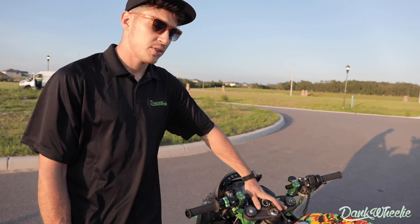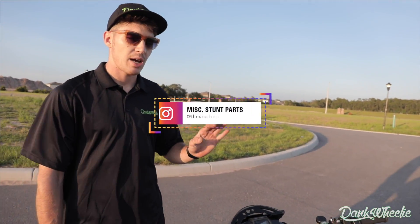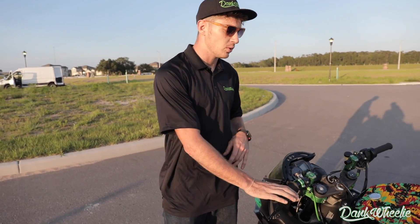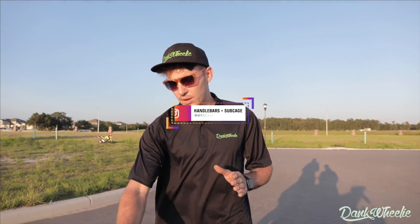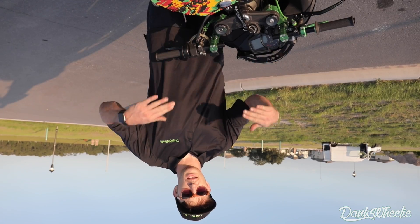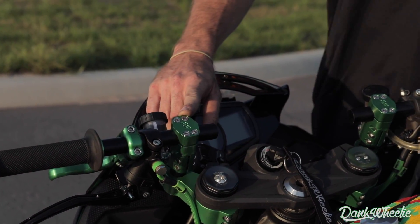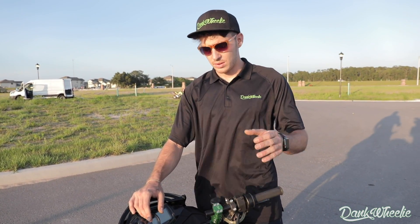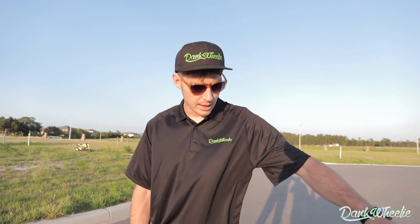Budget ran low and the stimulus check didn't come, so we went with the stock triple tree. Shout-outs to the Stick Shop — another big supporter on this build. Got all my parts on time. These beautiful clip-ons are the RSC fully adjustable clip-ons with the 7-degree bend. This color green is the new color he's offering for 2020. That's one big experimental thing that I haven't used in a while: clip-ons.